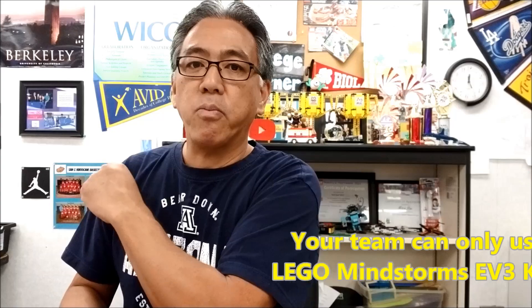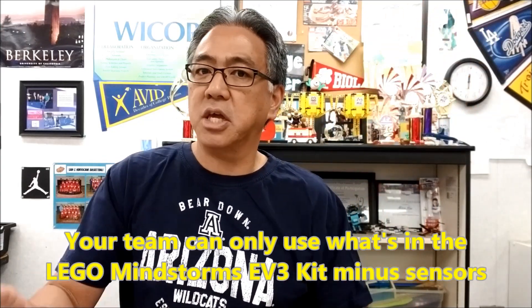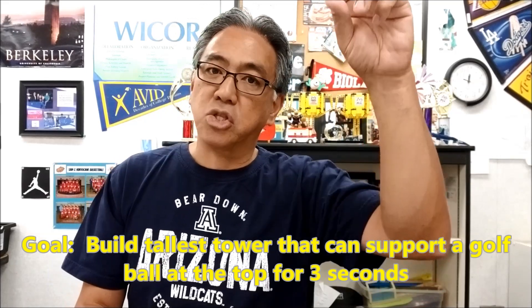Here are basically the ground rules. Rule number one: they can only use what is in their kit, which means they can't go to my extra piece kit cabinets and they can't combine pieces with other teams. Only their kit, and they may not use sensors. Their goal is to create the tallest tower that can hold a golf ball — the weight of the golf ball at the top — for three seconds. If they put the golf ball on top and I count 1,001, 1,002, 1,003 and it's still standing, they were successful.